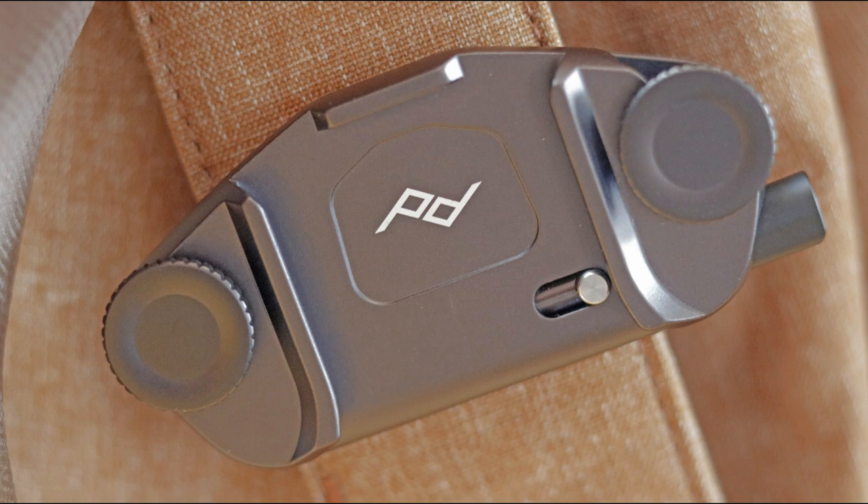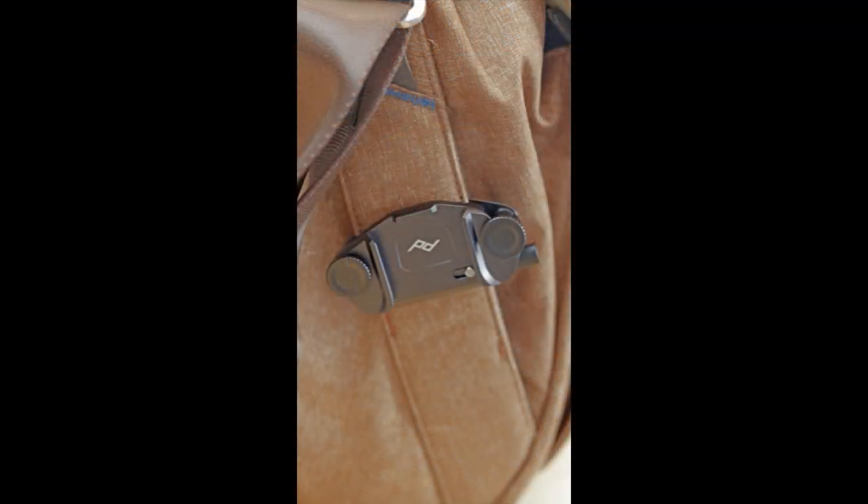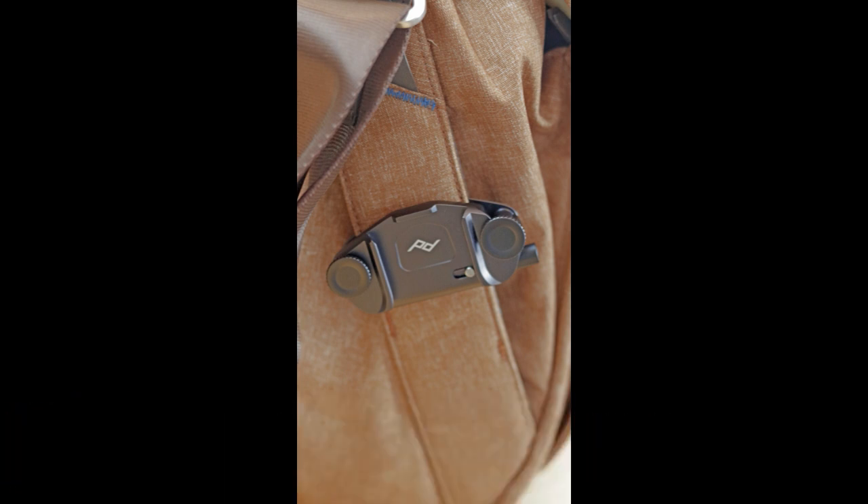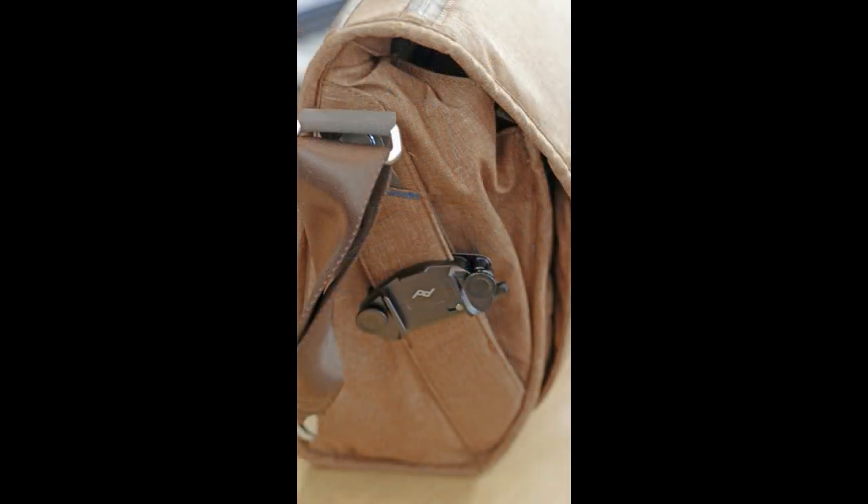Here are a couple of examples of the clip in place. Here I've put it on the strap of my Peak Design backpack, which fits perfectly, but you can put it on basically any backpack or even on a belt or handbag strap. Here's an example on my messenger bag — when I'm out with a messenger bag and have one or two cameras, I can clip them on and have my hands free for a moment instead of putting the camera on a table or in the dirt.